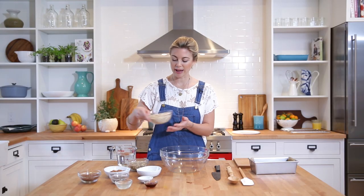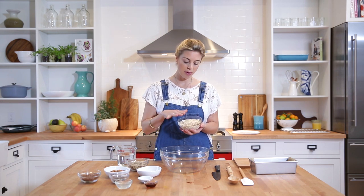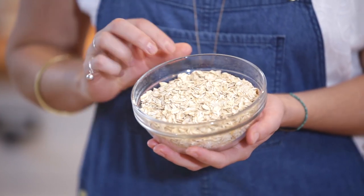Let's get started — I'm going to show you the ingredients first. We have oats: these are whole grain, rolled oats. Just keep in mind when you're looking for oats for this recipe that you don't get the quick oats or the instant oats, especially the non-flavored ones. That's really important.